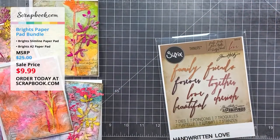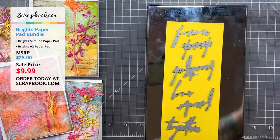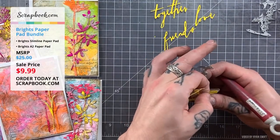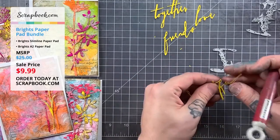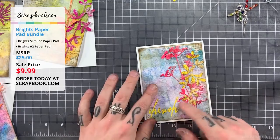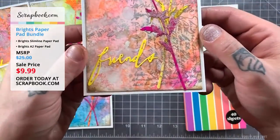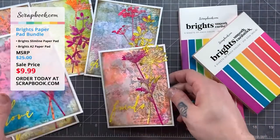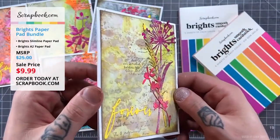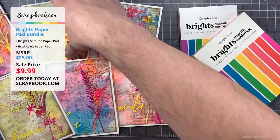For the sentiment on each card he's using dies from Tim Holtz — the Handwritten Love thinlit die set — running it through his Vagabond. He didn't need any tape on the platform because the Vagabond has a built-in platform. He uses double-sided tape to attach the card fronts to A2 top-folding card bases. He loves the vintage quality, the romance, the cheerfulness, and the brightness from the Brights paper itself combined with the watercolor backgrounds made to match the color palette.